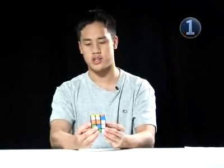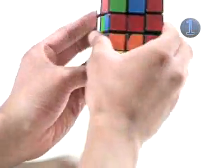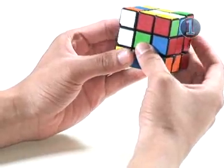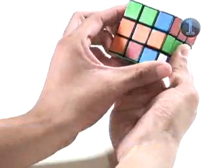Our next turn is a 180-degree turn on the back face. We look at the back face, make a 180-degree turn, and go back to the front. Our next turn is a counter-clockwise turn on the left face. We look at the left face, make a counter-clockwise turn, and go back to the front.